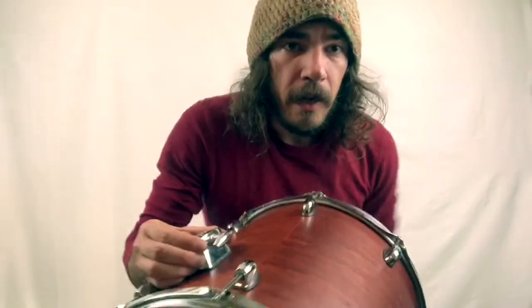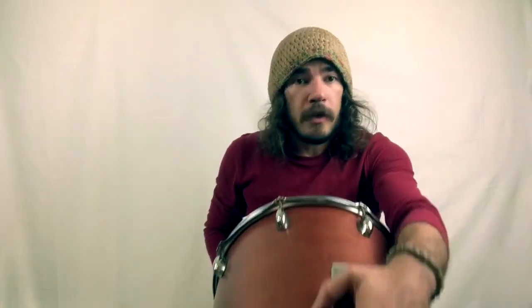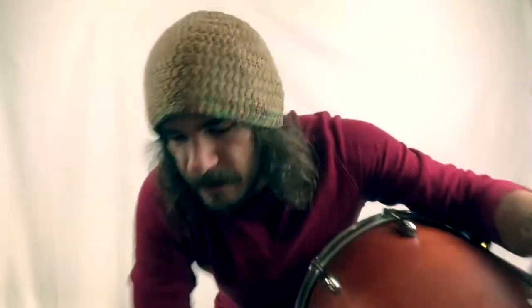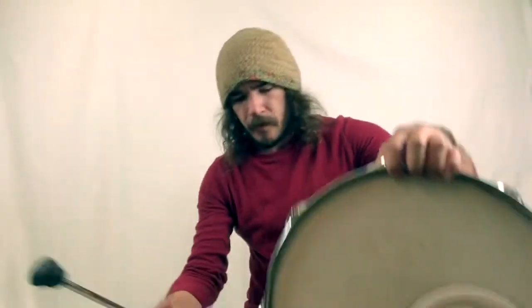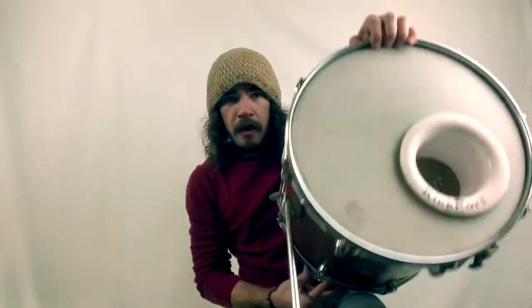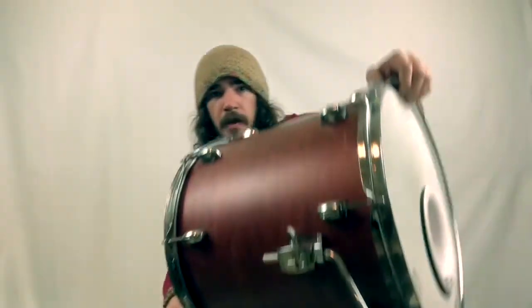Next, we want to make sure that the leg holder on top of the drum is nice and tight. If this is loose, it's going to make a lot of noise every time you have impact from the bass drum beater onto the head. Then we're going to add our legs down here onto the bottom brackets — just slide right in there.